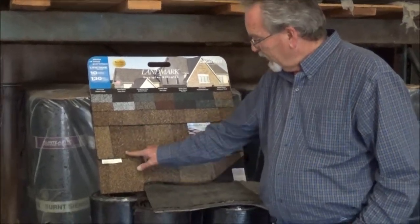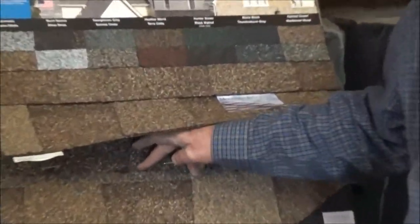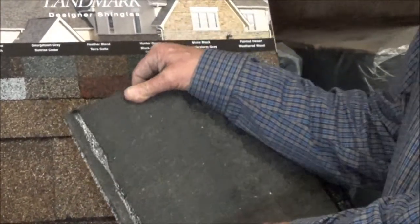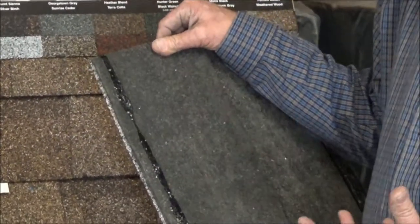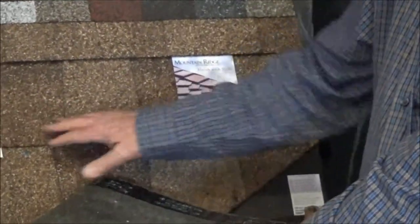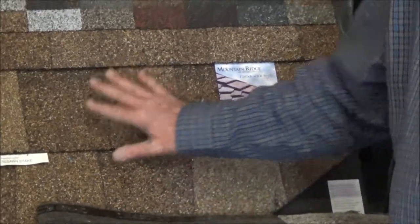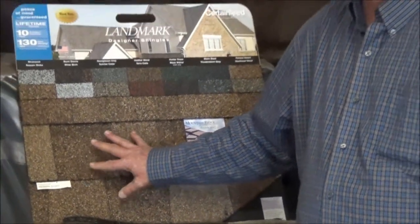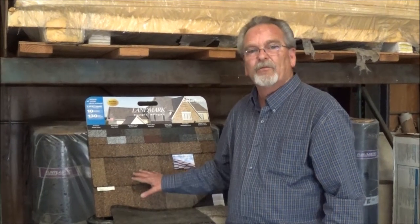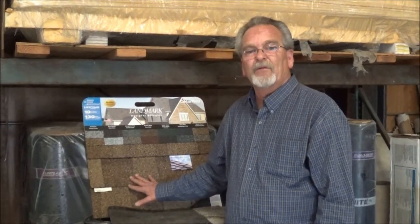The fasteners would go right across under here. This shingle lays down and there are seal tabs — the shiny portion here. As the roof heats up to about 80 degrees, this will glue down to basically secure the roof from winds. This shingle has a 110 mile-an-hour wind rating, so it's a really good shingle to hold up against the winds.